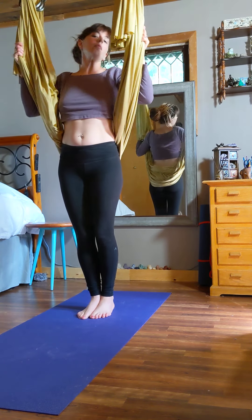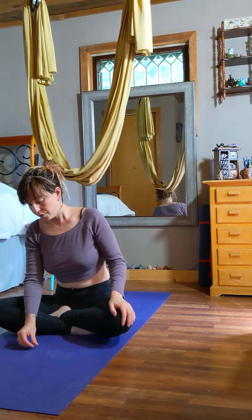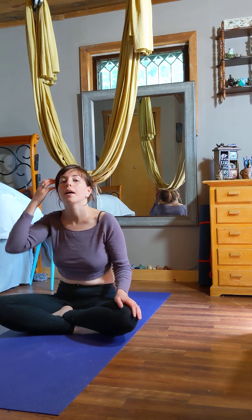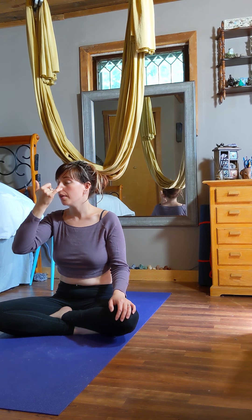I like to start the class with a few minutes of breathing. Sit down underneath your hammock. We're going to do alternate nostril breathing, which is great for your overall health, your mind-body connection, and both sides of your brain. Take your first two fingers, bend them, and use your thumb on one nostril and your ring finger on the other. Close the right nostril and breathe in through your left nostril for two seconds, then hold it for five seconds, then close that side and breathe out through the right nostril for eight seconds.